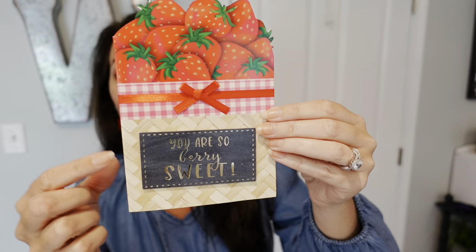Have you seen this card yet? If you follow my Dollar Tree hauls, you've seen this because I was so excited when I found it. It's up front of the stores with the handmade Mother's Day cards, but it says nothing about mom on the front. It just says 'you are so berry sweet,' and it looks like strawberries in a basket. I love to decorate our kitchen with strawberries, and today I'm even wearing my little strawberry earrings.